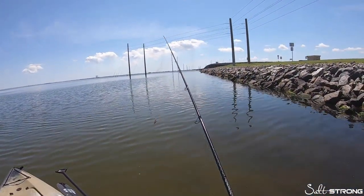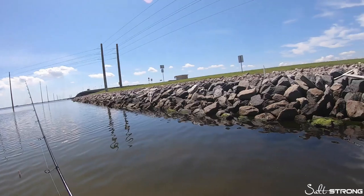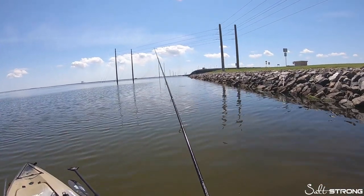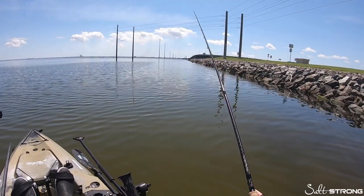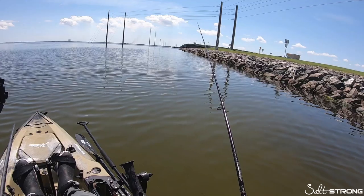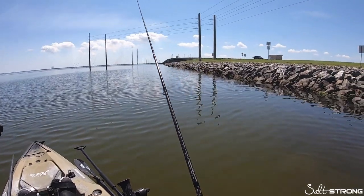What we're going to do here is just cast along the edge of the rocks, wait for a bite, let it sink to the bottom — just watching my line tighten up a little bit.